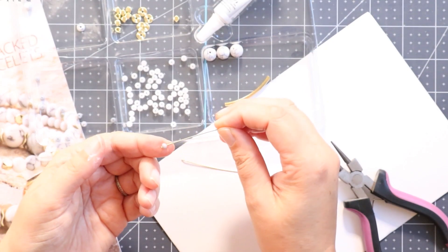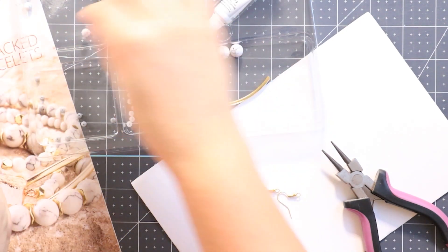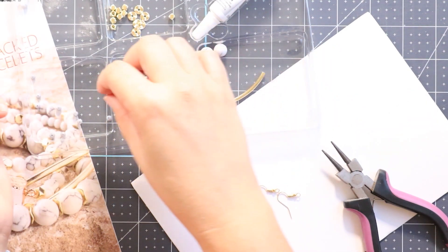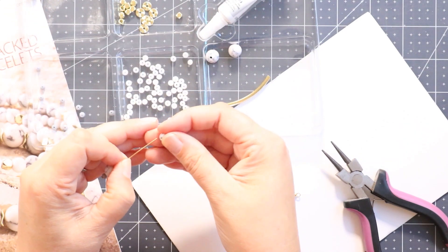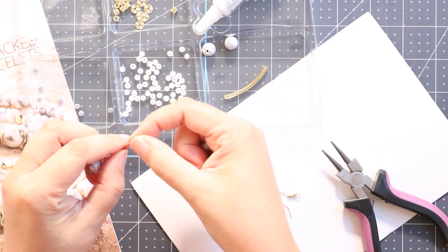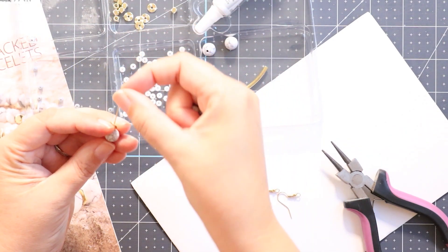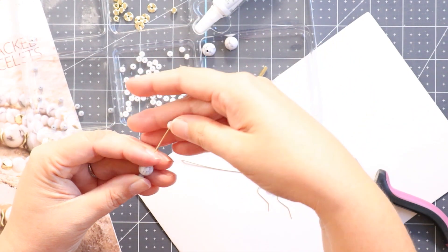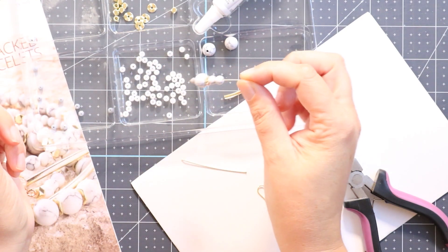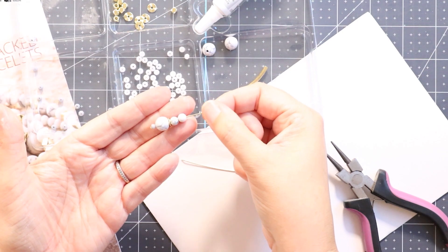I'm going to take my head pin and add one of these little extra small gray beads — actually I'm going to do this a little different. You can string your beads however you would like as you are making your earrings; it's completely up to you what you want to put on there, you can play around with it. These are just going to be fun earrings that match the bracelet. I like the way that that looks — super simple looking, easy.